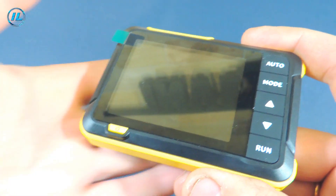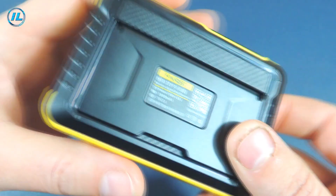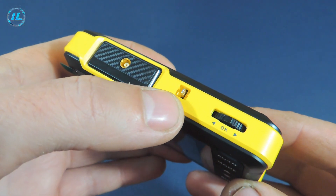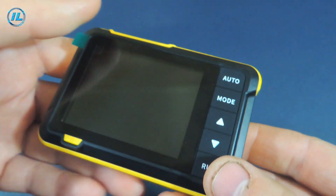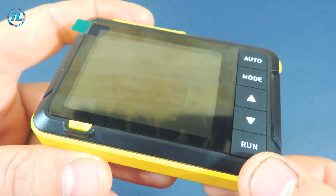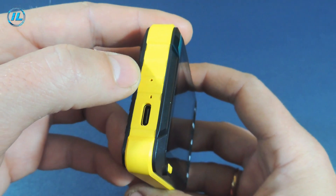Here is the oscilloscope itself. It has a very compact size, and externally I really like this device — convenient location of the buttons and a pleasant combination of colors. There is a stand on the back side. In the upper part there is an MCX connector for connecting the probe, and the output of the test signal is rectangular at 1 kHz. A joystick is used for selecting and configuring certain functions. On the front side there is an auto button for automatic adjustment, mode selection, increase and decrease of parameters, and a button to start and stop the waveform. At the bottom is the power button, and on the left side there is a Type-C connector for charging, a charging indicator, and a reset button.